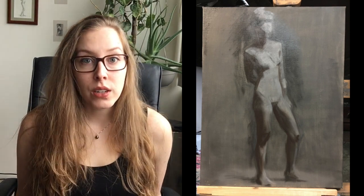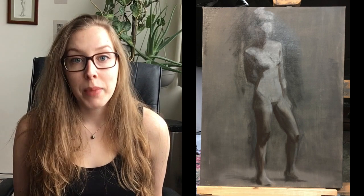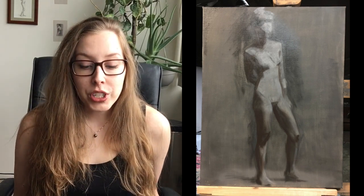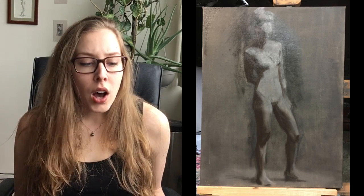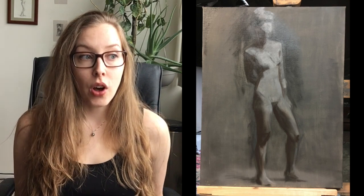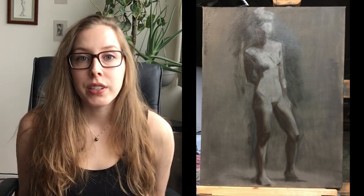Last week I drew on the canvas and started the painting, but by the end of the week the proportions were pretty off — it just didn't look like the model's body type. Emily is pretty tall and thin, and in my painting it just looked like a shorter and stockier person.